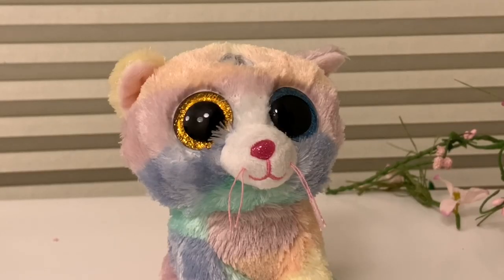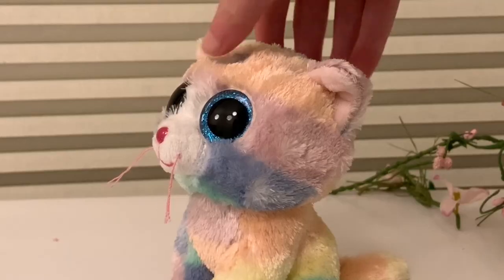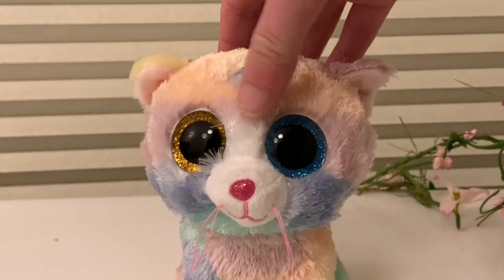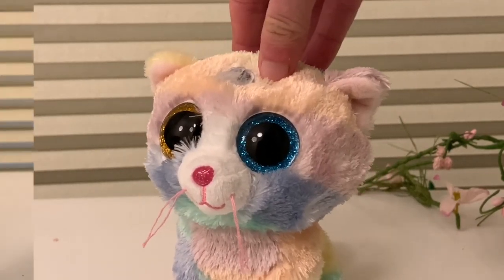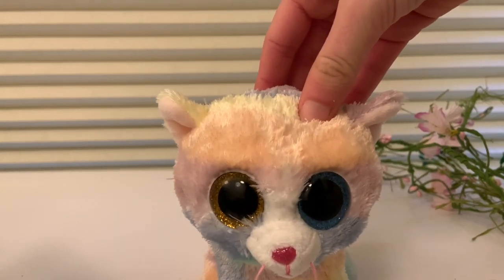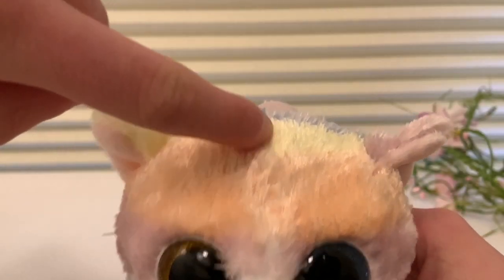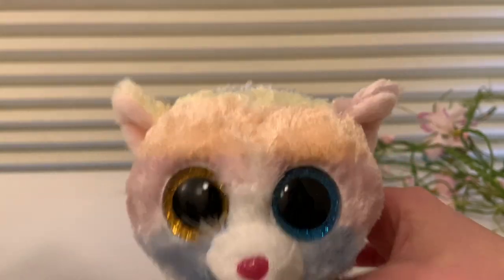So I just removed the horn, and as you can see, she has a hole in her head. And don't worry, I will sew it up. I know it looks really bad at the moment, but once it's sewn up, I promise it'll look better. So I just sewed up the hole, and it looks a lot better, as you can see. But if you look closely, you can kind of see where the horn used to be — there are these stitches right here, but they're pretty hard to see.